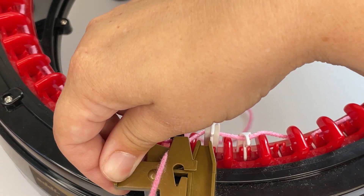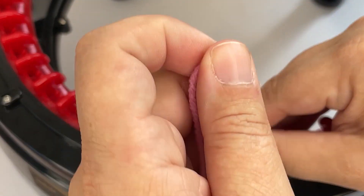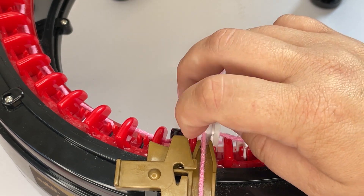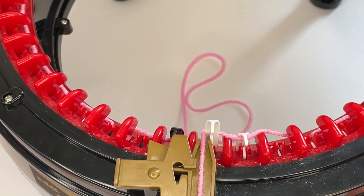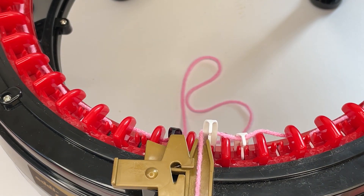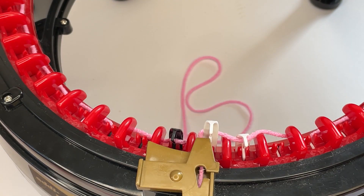On the Addi, open the little door, make sure the yarn is still behind, and feed it through. There's a little hole and you want to pop the yarn into that hole, then close the door.